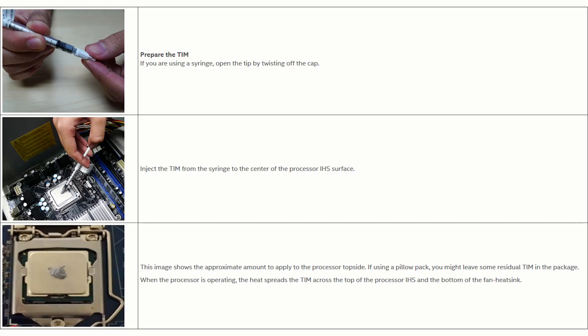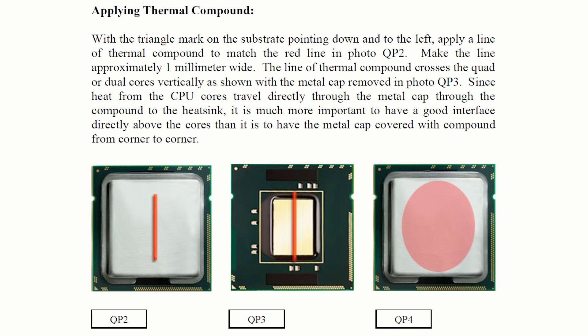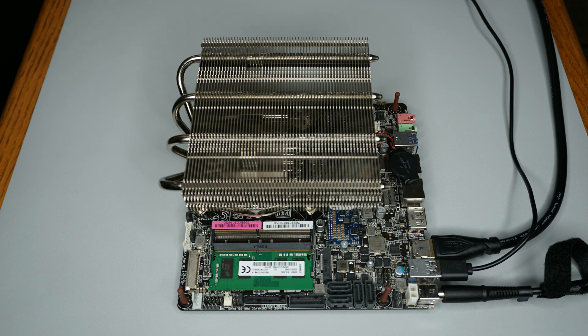I then decided to see how the temperatures dropped within 5 minutes after each test. Intel recommends a small blob in the center of the CPU. Arctic recommends a thin vertical line. For mobile CPUs, iFixit recommends spreading the thermal paste manually to cover the whole surface. Let's find out which method is the best.